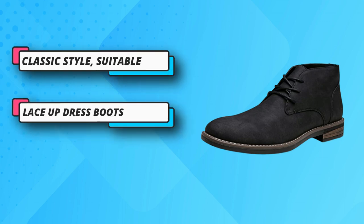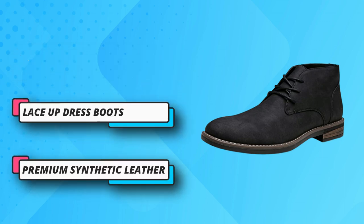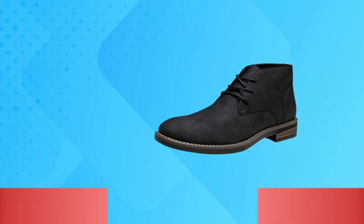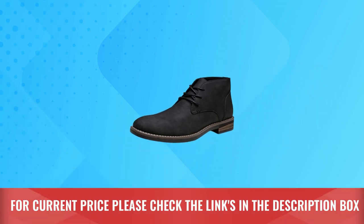Good fit using standard US sizing, and lace-up makes it easy to put on and off and simple to adjust. Versatile style — this fashion desert boot with classic style is suitable for formal occasions or casual wear. For current price, please check the links in the description box.